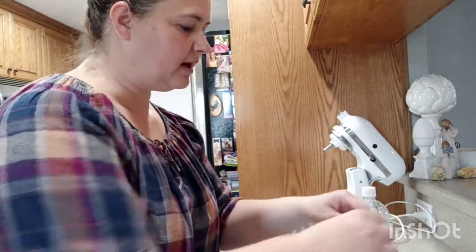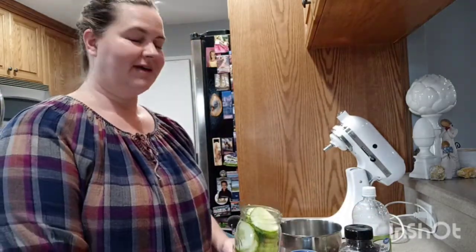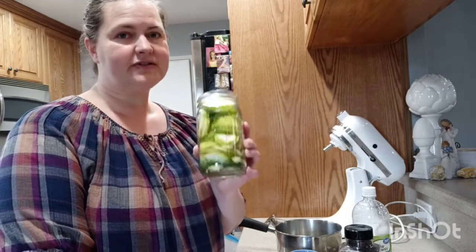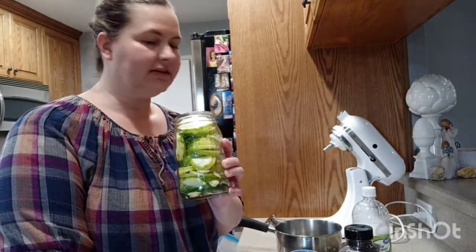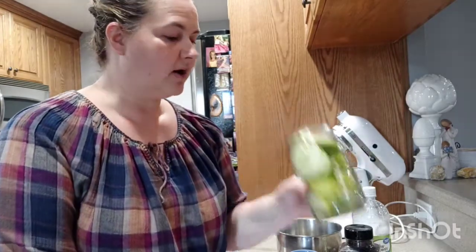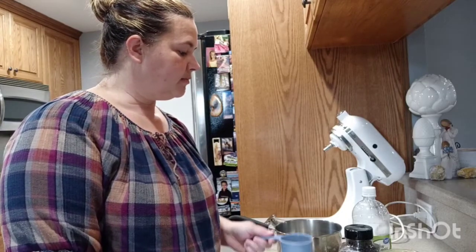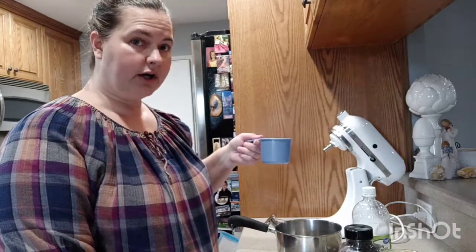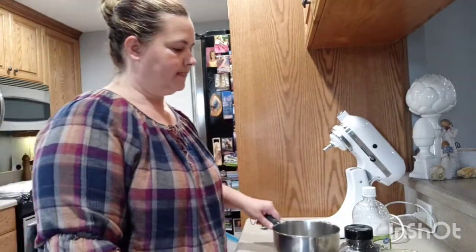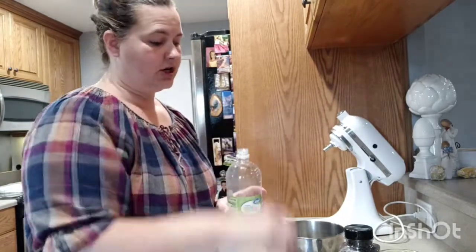I did not cut enough so I'm gonna cut some more. Once it's packed, we're gonna make the liquid part and you'll need to heat that up. Grab one cup of water, put it in a little saucepan, and then add one cup of vinegar.